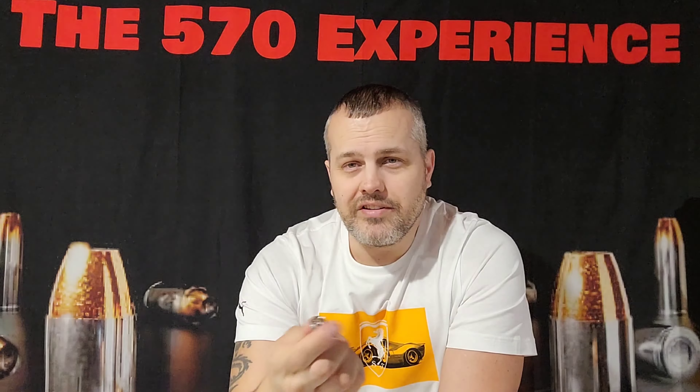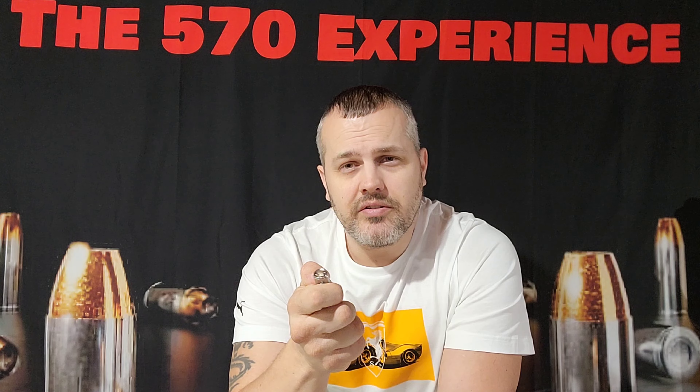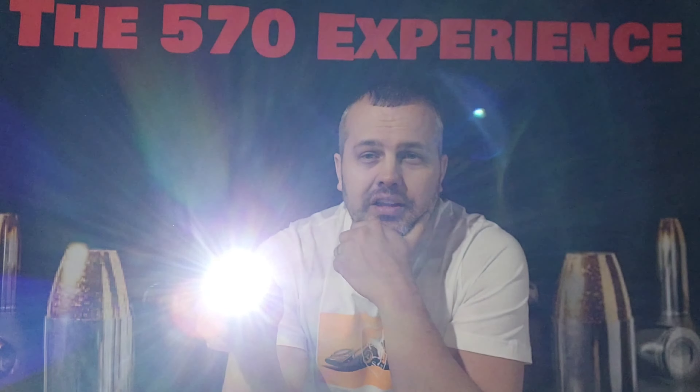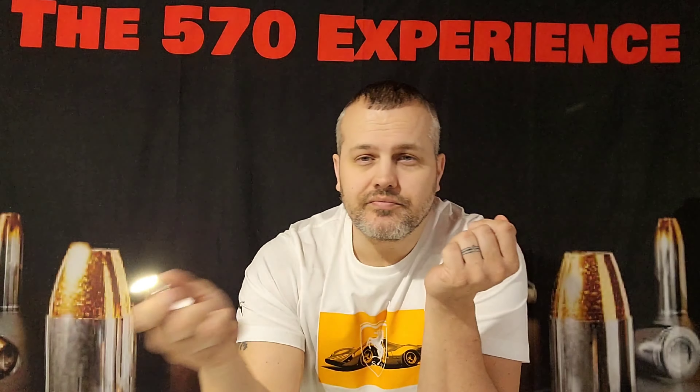If you want to just put it on normally, you hit it twice — the light comes on — then while it's on you press the button once to cycle: there's low, medium, high, and then turbo. 650 lumens on turbo. To turn off, just hold it down. To get to strobe: one, two, three, hold it down — and then off. This light is super impressive.